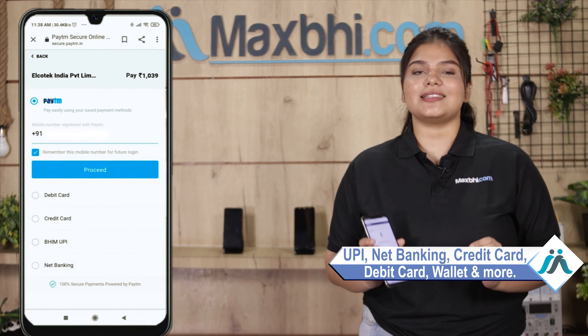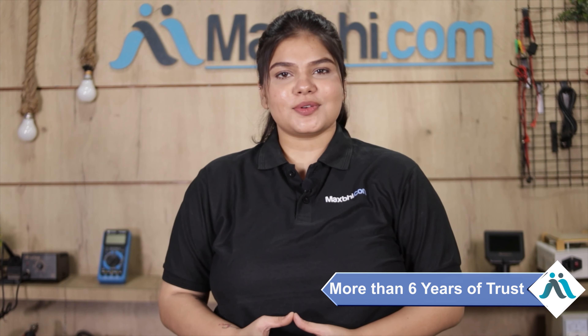MaxBee.com is very easy to order. Fill in your name, mobile number, and address, then click on order. After clicking on order, you will come to our super secure payment page, where you can pay using almost all payment methods, such as UPI, Net Banking, Credit or Debit cards, Wallets, and more.